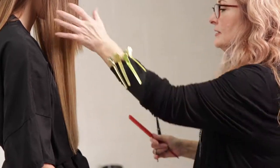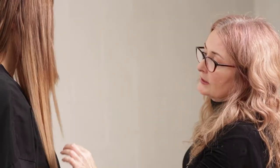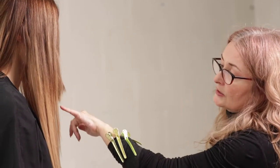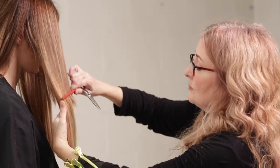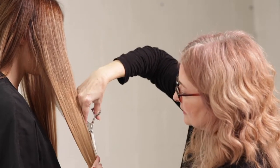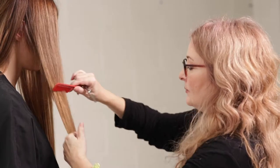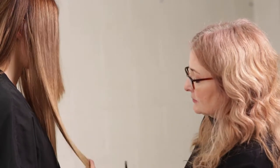I am just kind of eyeballing it. I can already tell I'm going to go back in and get a couple right in here to fill that in. I'm probably going to take that a little bit shorter so we don't have such a chunk. But I'm not ripping into it — once you cut it, you cut it. So I prefer to take baby steps with this.